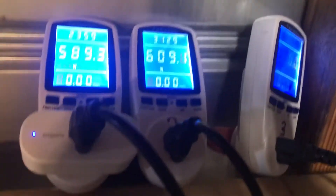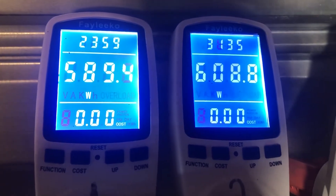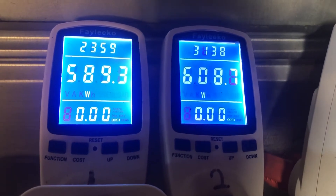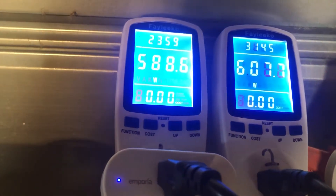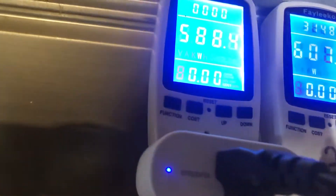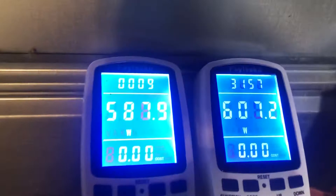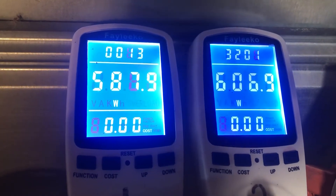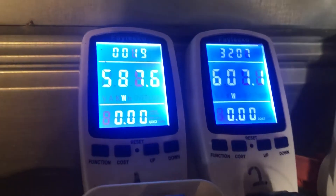You are able to connect these grid tie units to meters like this that show how much power each of the grid tie units is producing. Those just plug into wall sockets or extension cords and give you an idea of how much power is being produced on each of the grid tie units.